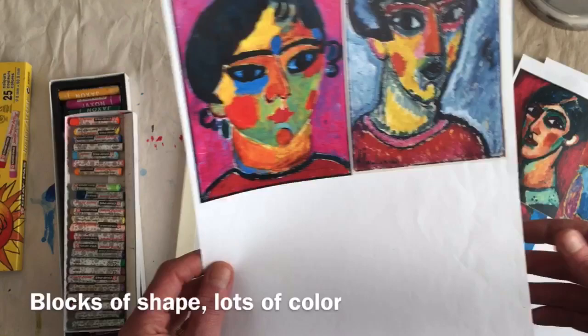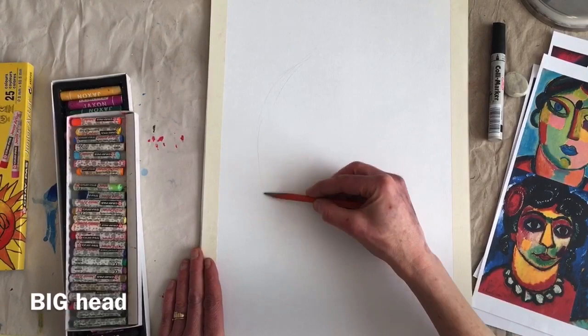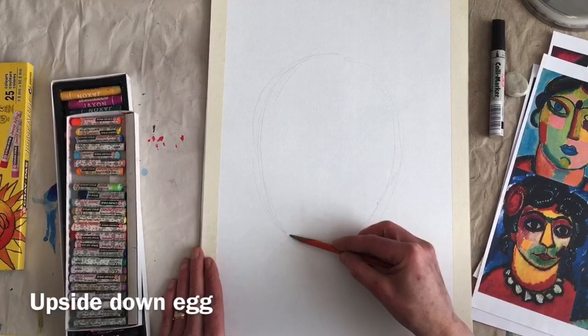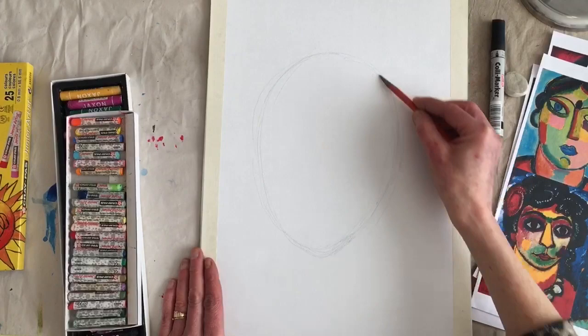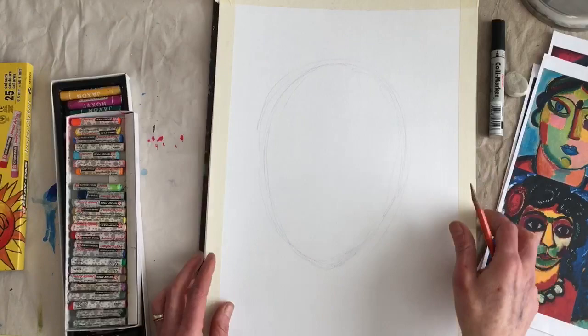I'm going to start with pencil, and I want my portrait to be really, really big — you want to fill up your page. Right now you're just going to create a basic head shape. Head shapes are almost like an upside-down egg, so your chin is going to be a little bit pointier than the top of your head. The top of your head is wider than the bottom. You could just draw an egg and then turn it around — there's your head.